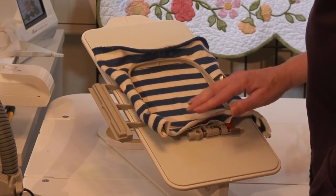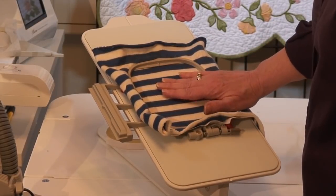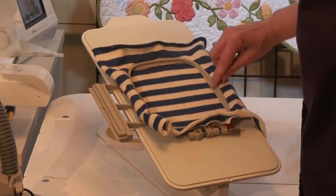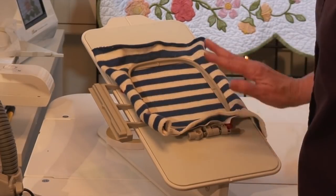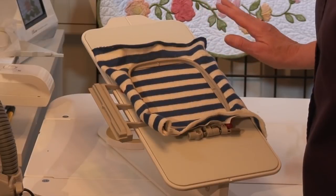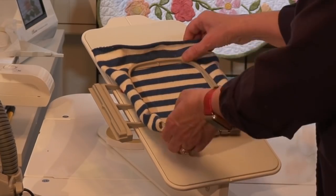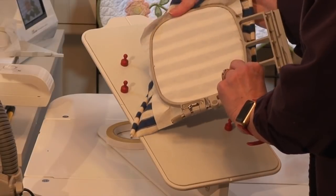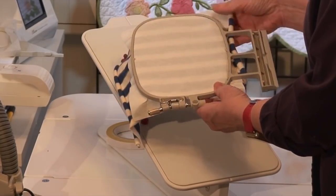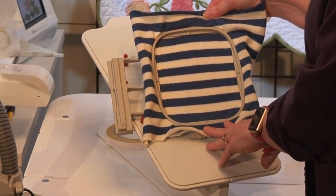I got a little curvature here so I might want to pop that out and do it again. Once done, I take it off and look at the back — I can see the stabilizer is hooped all the way around. It's smooth, taut, and wrinkle-free. The top looks pretty good, but there are a couple of other tests we need to do.